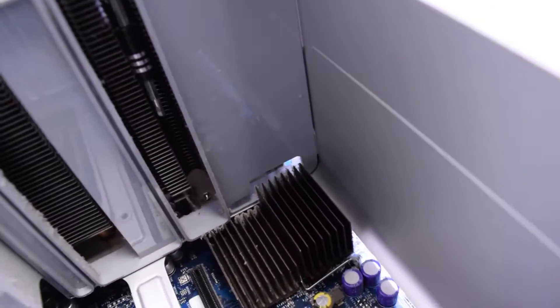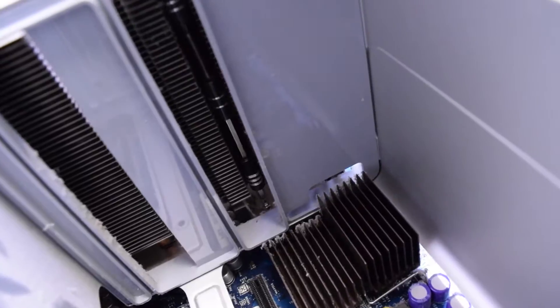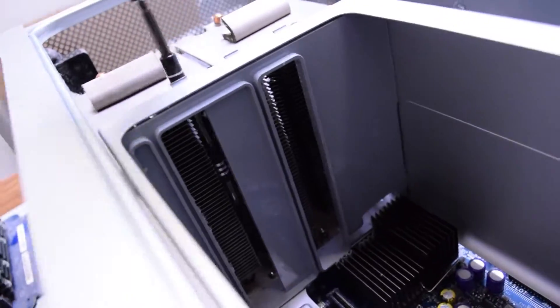Take a look here — the screwdriver goes right down along the heat sink, and then we unscrew it and the screw kind of stays in place; we just loosen it up. We do that to all eight screws.